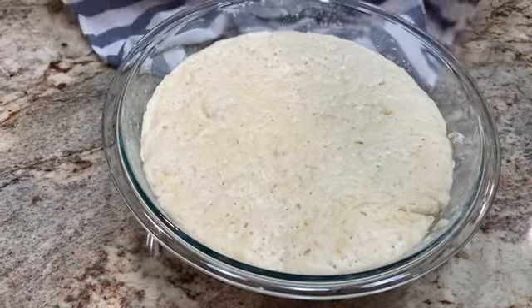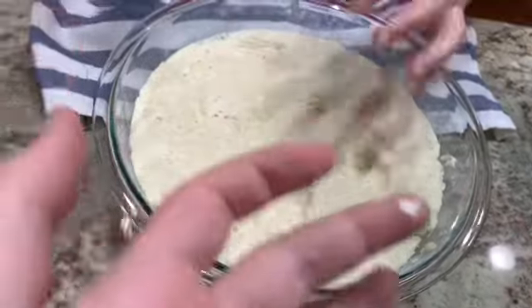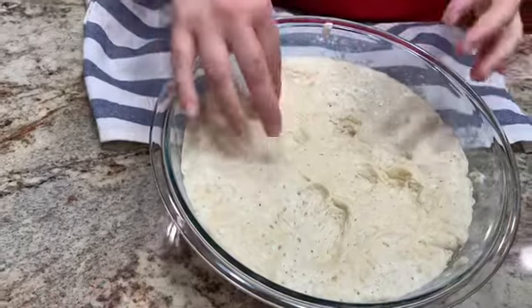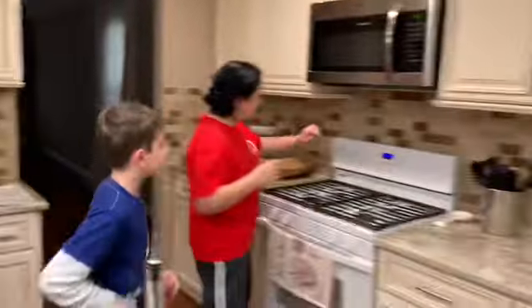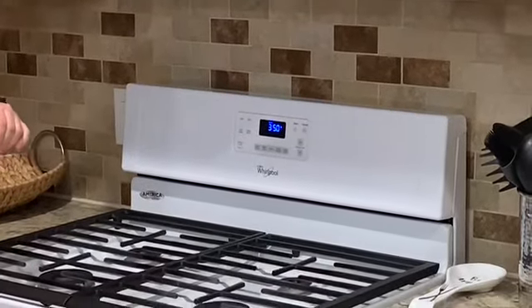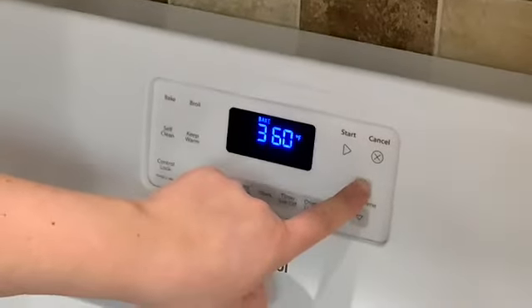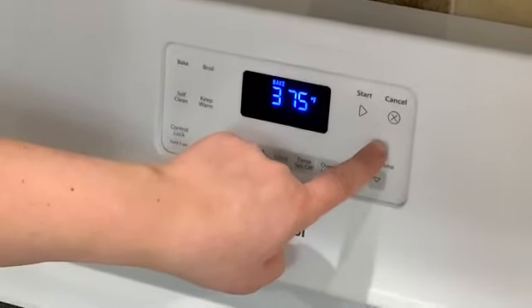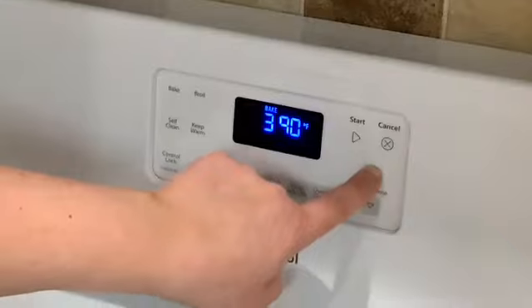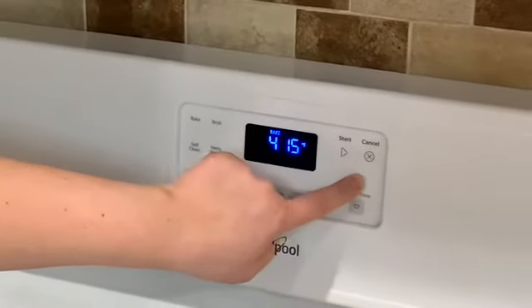It looks like oatmeal! All right, so next we're going to turn the oven to bake and set it to 425 degrees — going up by fives: 355, 360, 365, 370, 375, 380, 385, 390, 395, 400, 405, 410, 415, 420, 425.